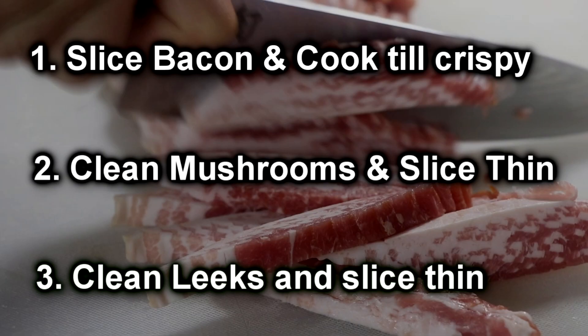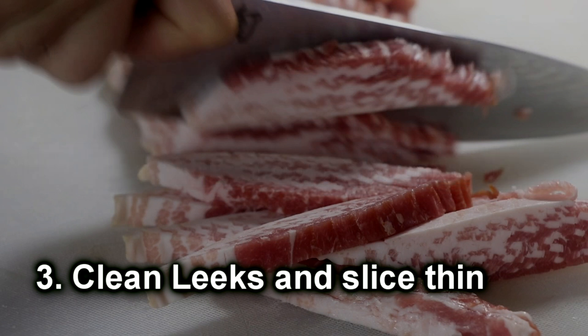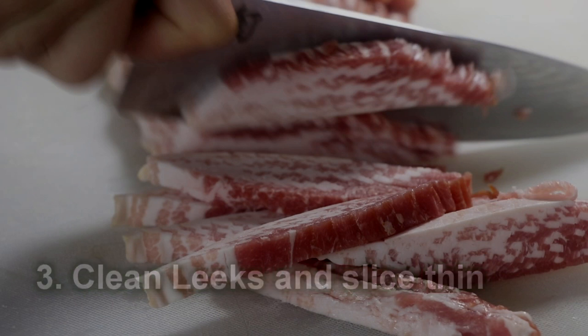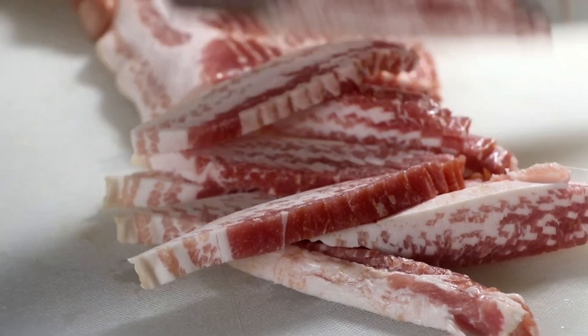The first thing we want to do is prepare our bacon, mushrooms, and leeks. This is fairly straightforward. You want to slice the bacon and cook it till it's crispy. Clean the mushrooms and slice them thin, and then clean your leeks and slice those thin. The recipe is going to be posted below along with all the instructions.